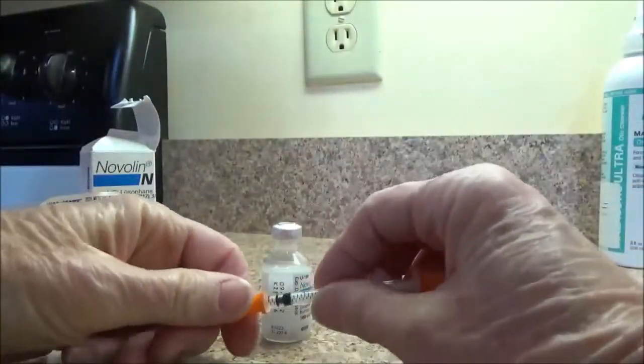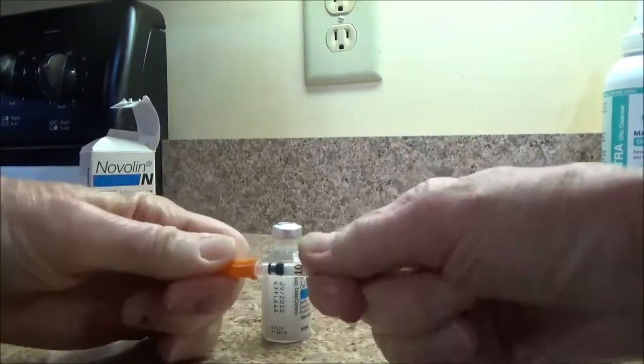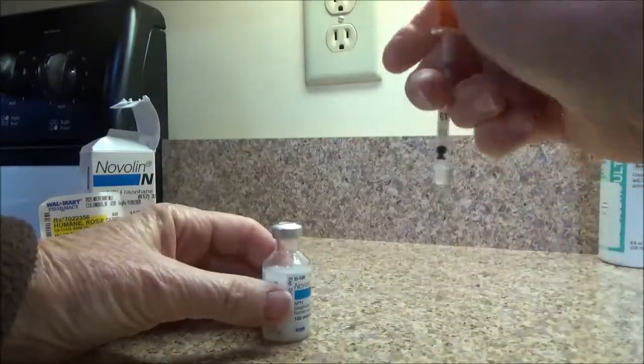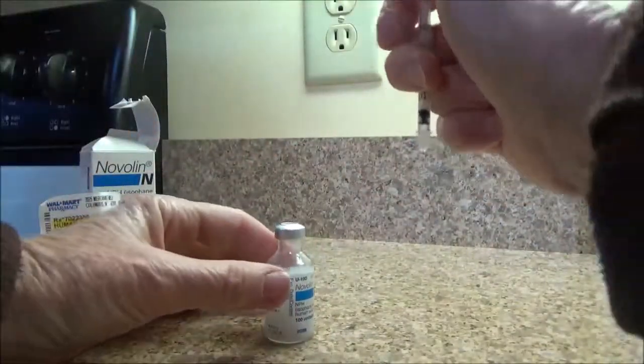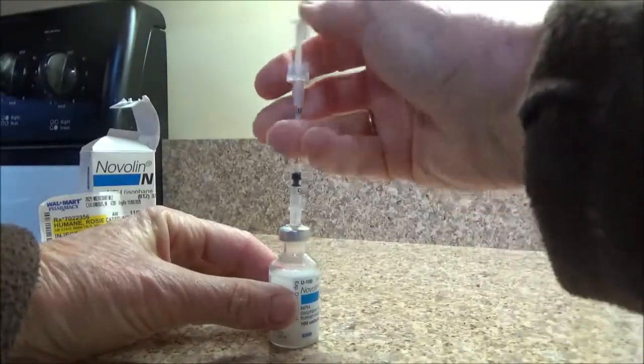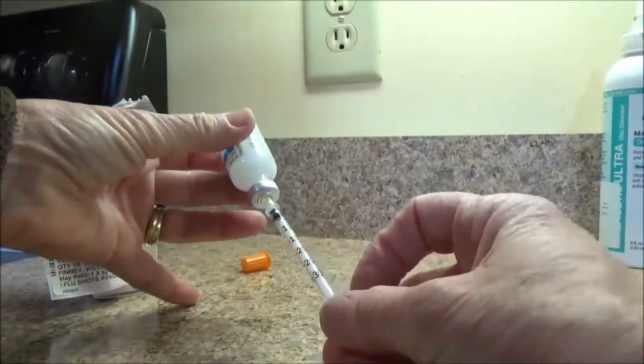The syringe that is used is really small — she just gets one unit twice a day. The needle on that syringe is really small, and that ensures that it won't cause her too much pain. So we're going to draw up one unit here.